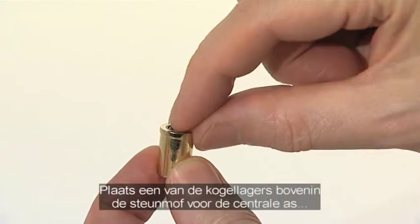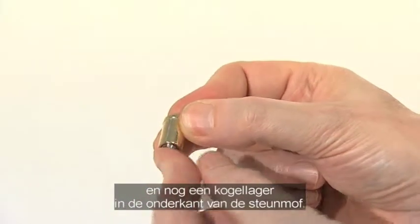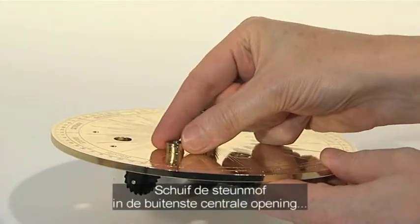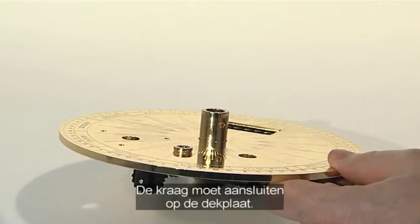Fit one 8mm steel bearing into the top of the centre support shaft and another bearing into the bottom of the support shaft. Push the centre shaft support down through the outer central hole in the engraved top plate so its top collar sits on top of the plate.